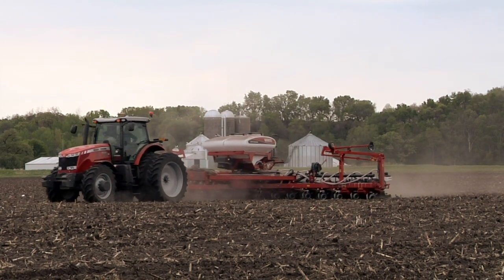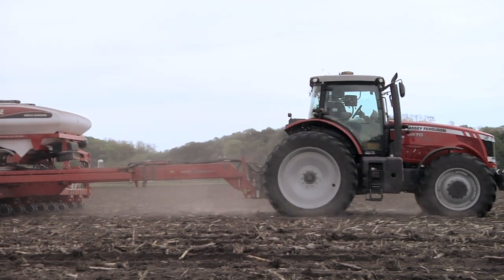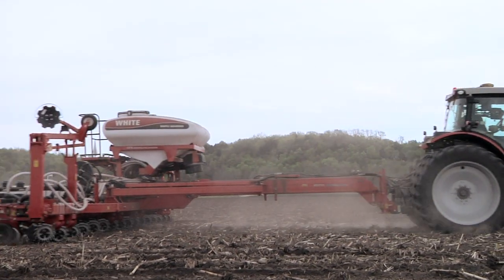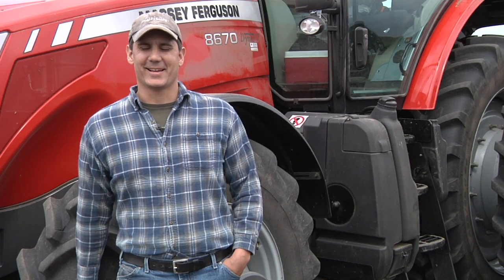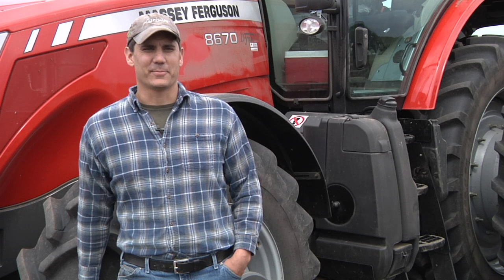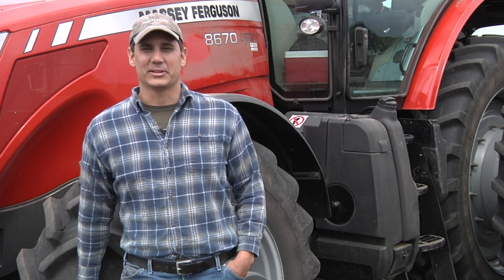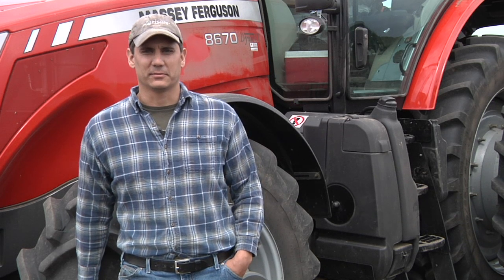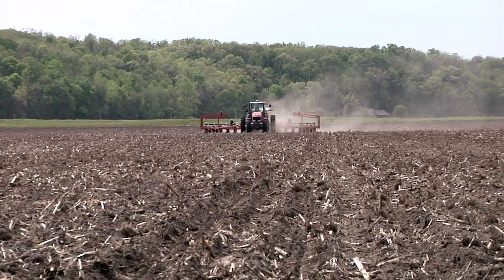We're going to use prescription mapping in the future, so it's going to save us on seed costs. It's the future coming, and that's how it's going to happen. I would never want to go back to the old way of doing things. My grandpa would always say it was fun back then — this is fun now, but we'd never be able to run the acres we're running nowadays without this stuff. It's just going to keep getting more and more. It's a valuable tool to have.